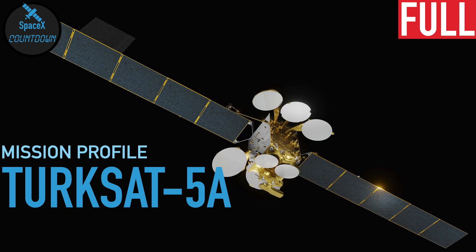There's a new SpaceX mission about to launch. Its name is TurkSat-5A, and in this video I'm going to tell you everything you need to know about this mission.